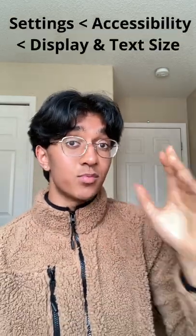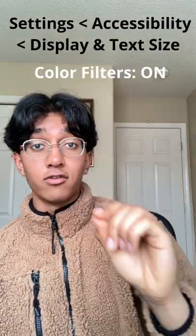Here's one of my best productivity hacks that keeps you off your phone more than anything else. For iPhones, what you're going to want to do is go into Settings, Accessibility, Display and Text Size, and then click on Color Filters.